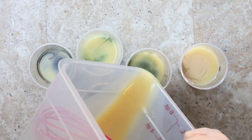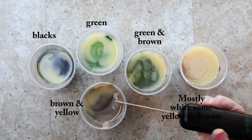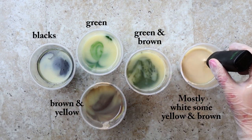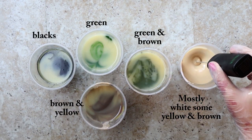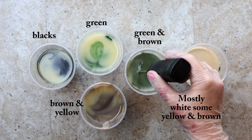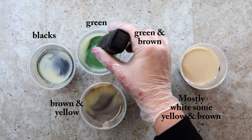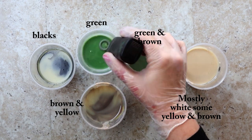Today I am using the spoon plop method. I mixed my colors before I started. I have activated charcoal mixed with black night mica, chromium oxide green, oxide yellow, brown oxide, and titanium dioxide. Lots of oxides today — oxides are good for earthy colors.